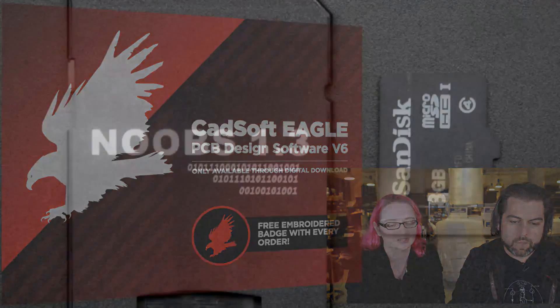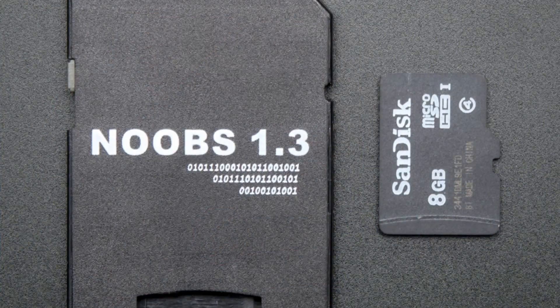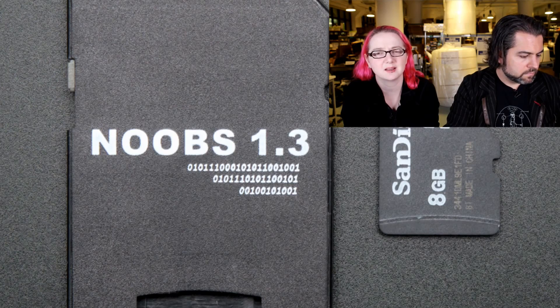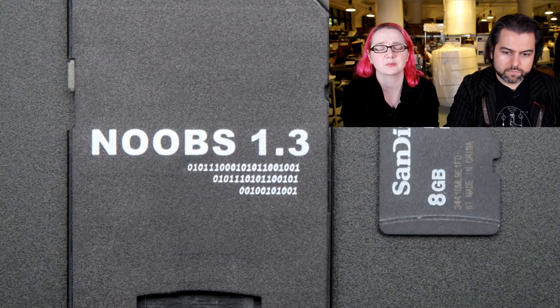Next up — hardware. Now we're selling NOOBS. We have 8-gig NOOBS cards with NOOBS 1.3. NOOBS 1.3 is great — it has Raspbian, XBMC, Arch, RISC OS, and I'm thinking if I remember all the operating systems — there are maybe two more that aren't as common.